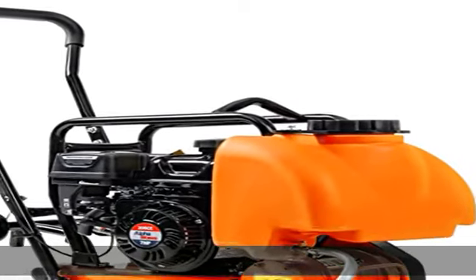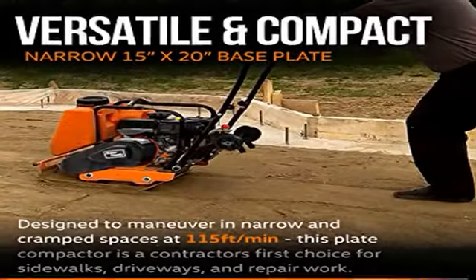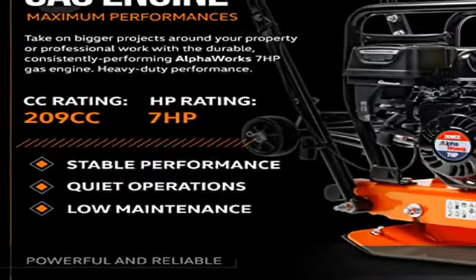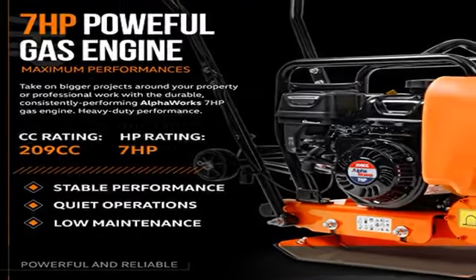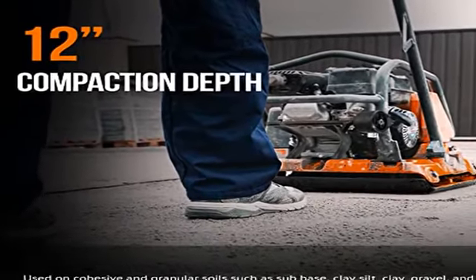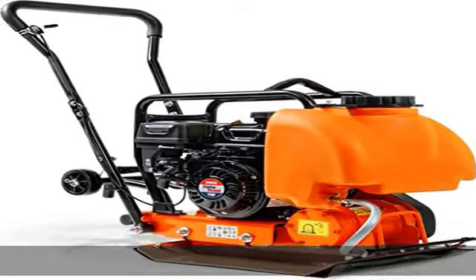Upgraded design includes a built-in water tank to help keep dust at a minimum. While using the compactor, the sprinkler system at the bottom of the tank will dispense water around the area of compaction to keep dust low. Easy to refill with the large twist-off cap on top, and when not in use, simply remove the hose from the sprinkler system and release the valve to dump the excess water.